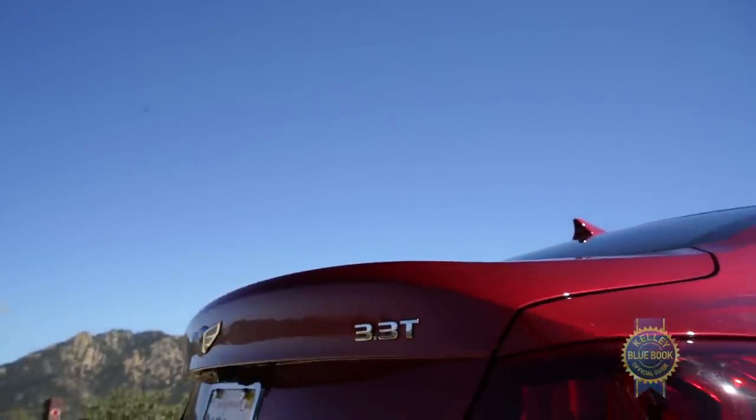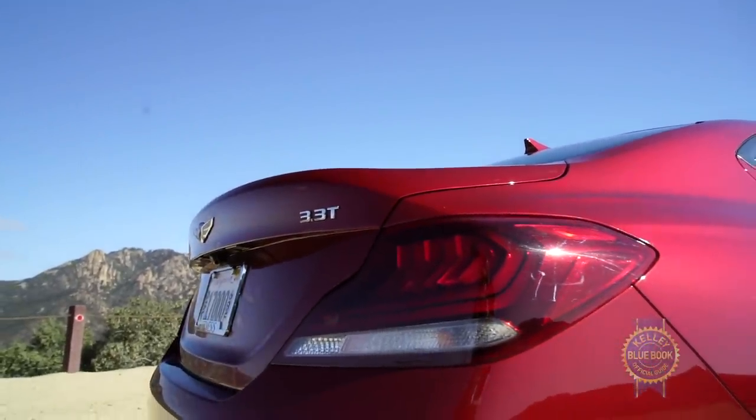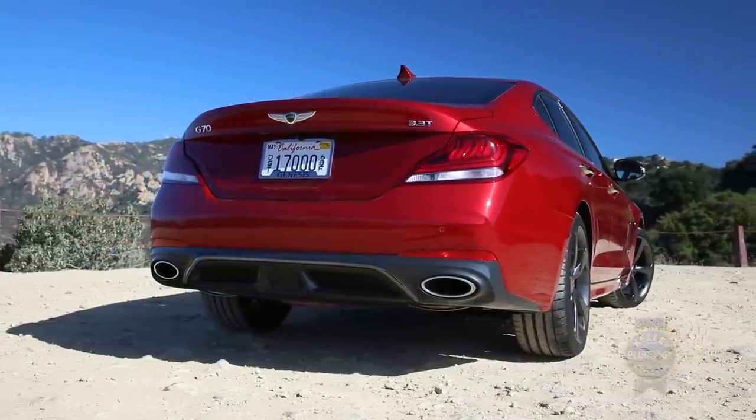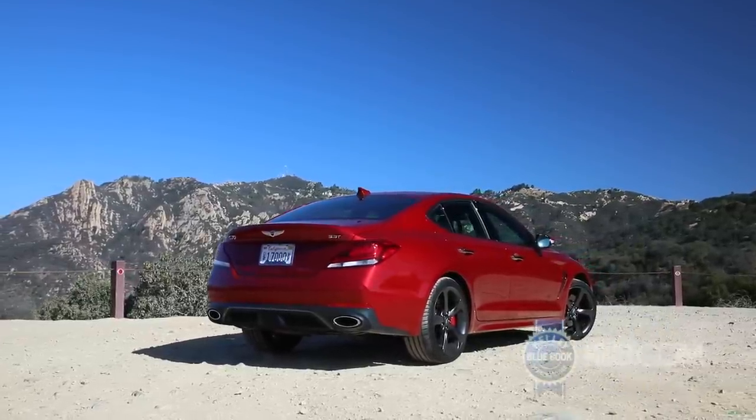The roofline slopes dramatically and elegantly into the trunk lid, which is raised and has this subtle spoiler. It sort of looks like it's peacocking. The bumper is so well integrated it's almost invisible. So far, so good.